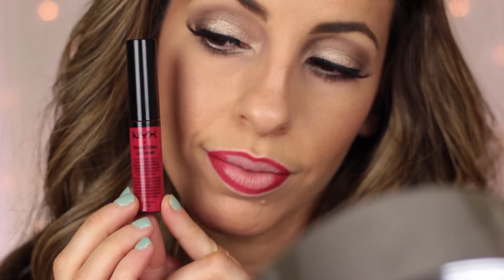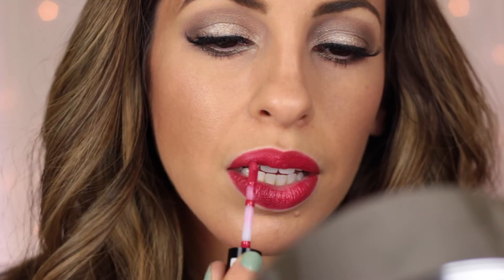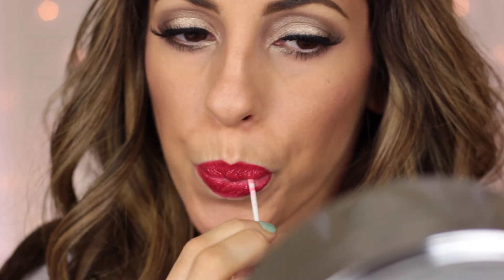Then I'm going to take this extreme shine lip cream in the color Spice from NYX as well, and it really is very shiny — which was perfect because in the video her red lipstick is super shiny. I thought it was a really good match. That pretty much completes the look. I just go ahead and put a Q-tip in my mouth to get off any excess lipstick on the inside. I hope you guys like this tutorial. Thank you guys for watching and I will see you next time. Bye!